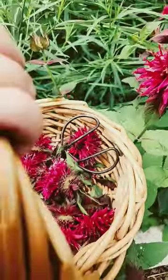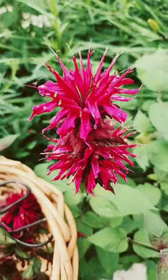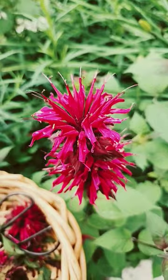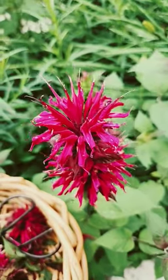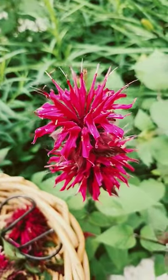This morning, however, I'm harvesting the flower, the blossoms, and some of the leaves for an oxymel. An oxymel is equal parts of honey and apple cider vinegar, and I happen to have my own that I've made — I made last year. The last of my apple cider vinegar is going into this.